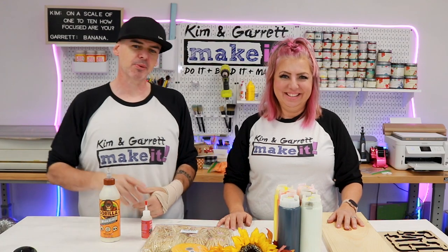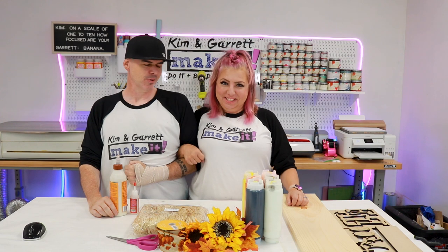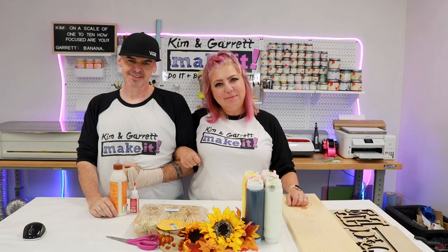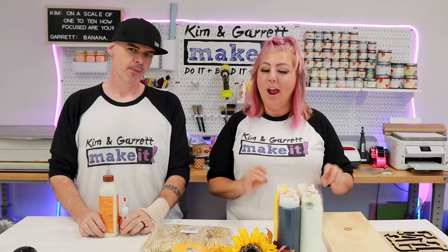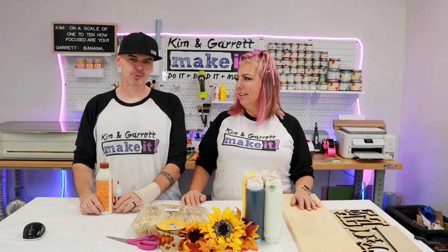Step two. Time to make it. This is where we're gonna put it all together, but we're gonna try to keep ourselves honest on the time. Only one of us will be actually doing the assembly — the painting and the gluing. Typically for our videos we do this project together, but since we're testing how long it's going to take to make each of these, only one of us is gonna do it because we don't always work arm-in-arm. We're gonna track how long it takes one of us to do it. To figure out who's doing it, we're gonna rock, paper, scissors.